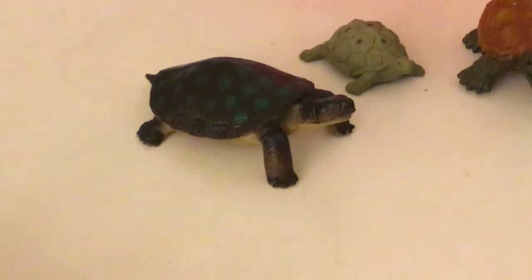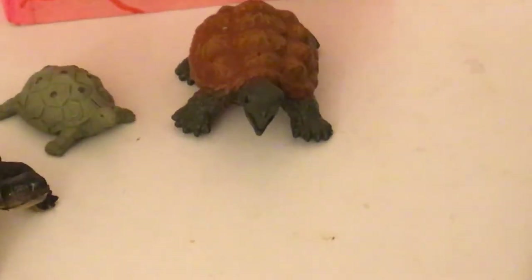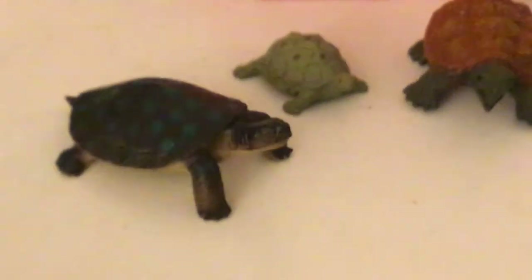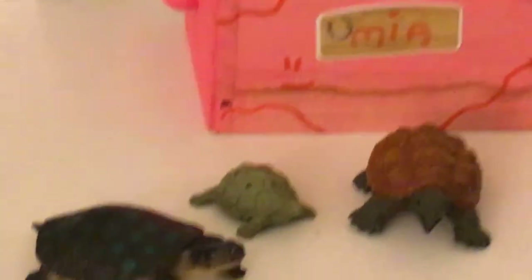Over here we have Sheldon - it's the baby turtle. That is Faith, which is the dad turtle, and the mom's name is Shelly. The reason why his name is Faith is because his actual name is Face Mask, because right now there's some bread - yeah.